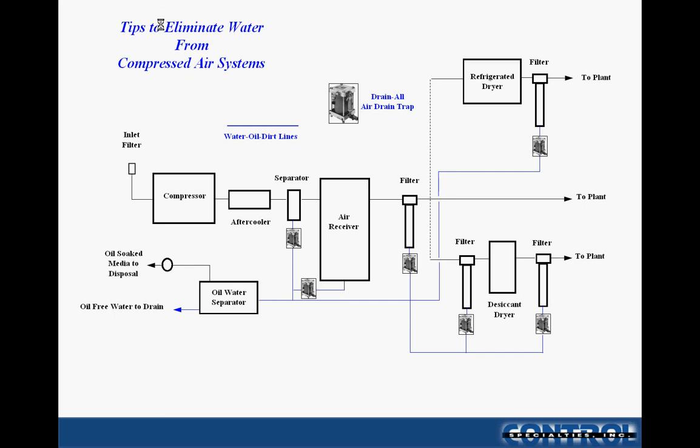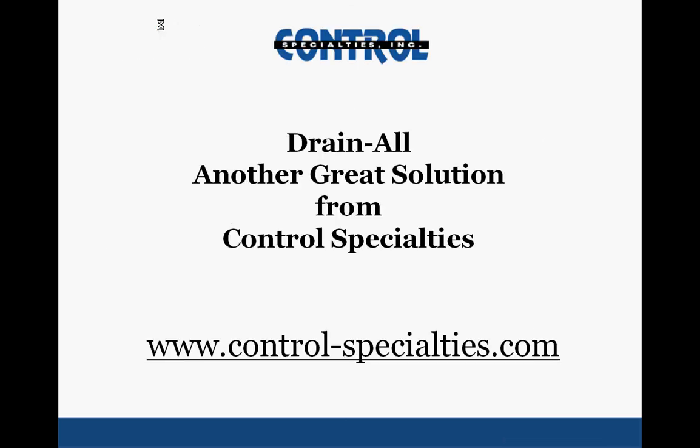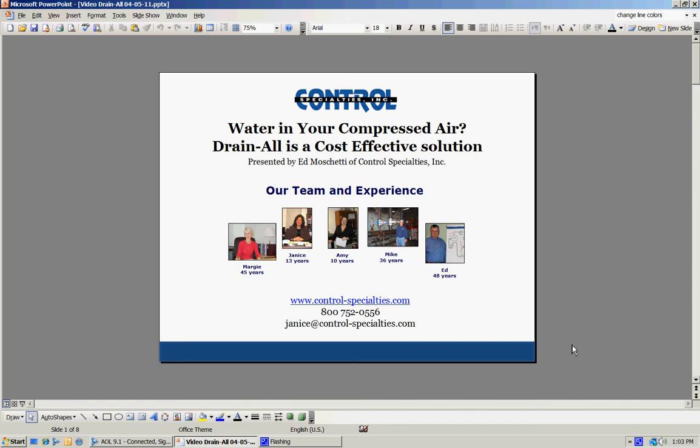Looking at two other options: if you're going through a refrigerated dryer, shown up on top, it will usually have its own drain valve included, but it's also wise to include a separate filter element downstream of the refrigerated dryer, and that should be drained. If you're going through a desiccant dryer, typically you have a pre-filter and a final filter off the desiccant dryer, and both those points should be drained. Drain All is really a great, inexpensive solution — another great solution from Control Specialties to help improve the productivity of your plant. Thank you for your time and joining us with this slide show.